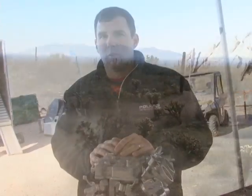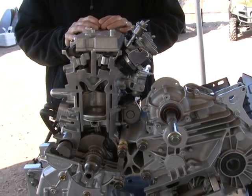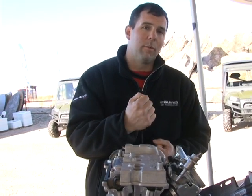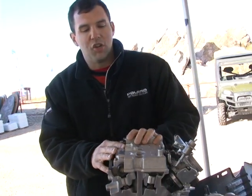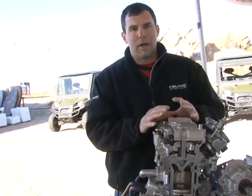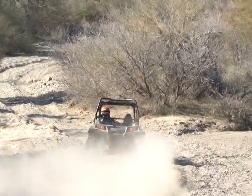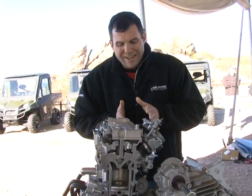It puts out 100 horsepower per liter, so at 875cc's it cranks out 88 horsepower. It has a 180-degree crank, so it's naturally balanced, with pistons at opposite ends of stroke at all times. The dual overhead cam, four-valve design gives the consumer a higher-revving engine to get the power band where you want it, thanks to the intake design that maximizes flow into dual 46-millimeter throttle bodies located right next to the head.